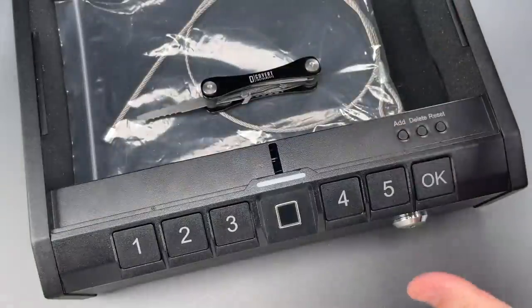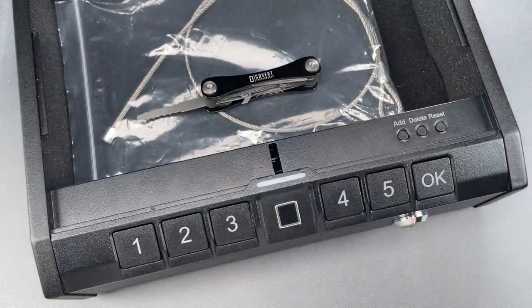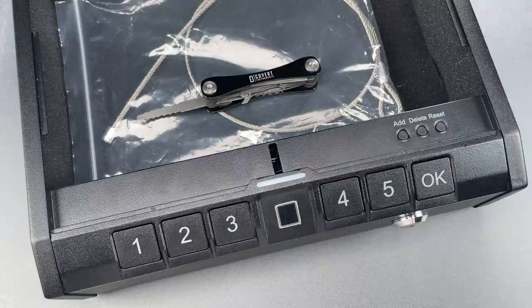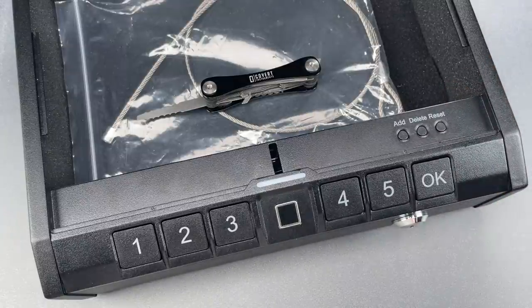Okay folks, as always, when it comes to gun security, my test is whether the device is likely to withstand a curious adolescent. And in the case of this product, I think the answer is clearly no.